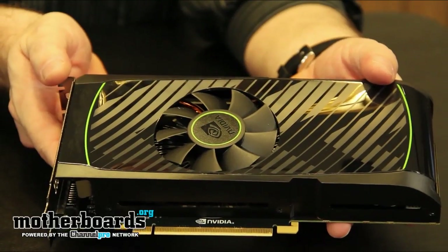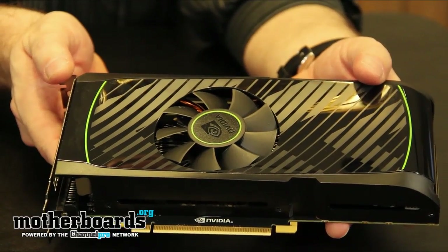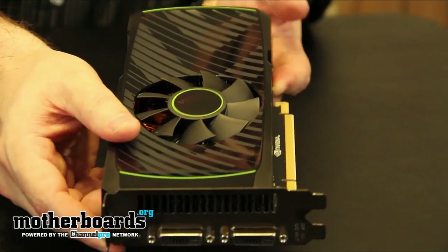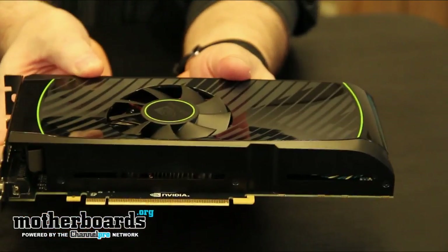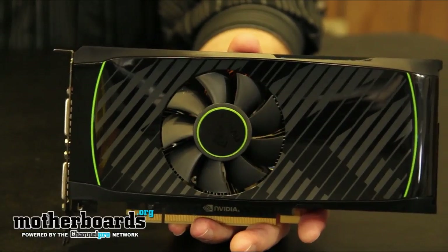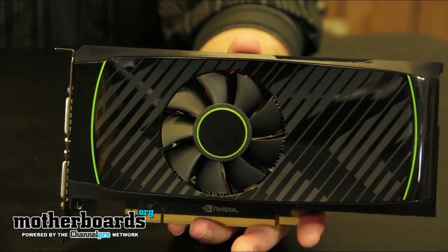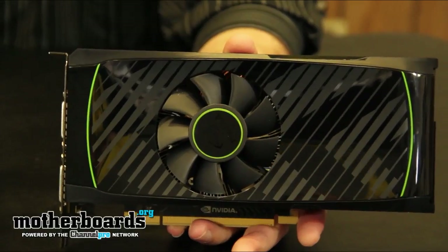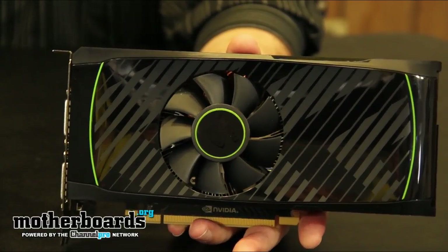It takes 170 watts of total power to keep it running. Now, just remember, this is the reference design card from NVIDIA at launch date. So now that we've taken a look at the reference design GTX 560 Ti, let's move on and see how fast it is and how it compares to the competition in this price range.